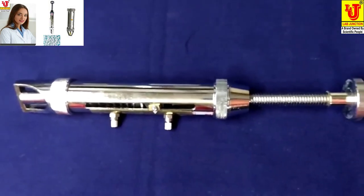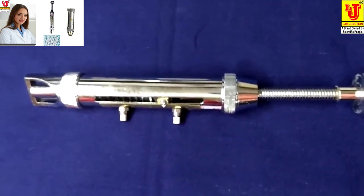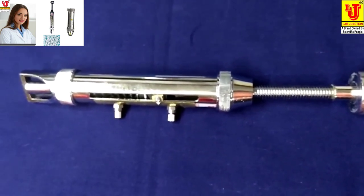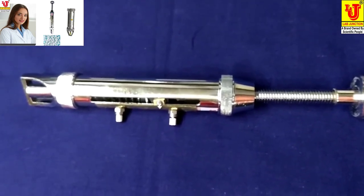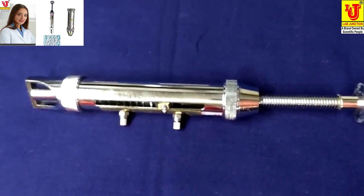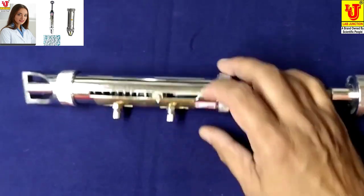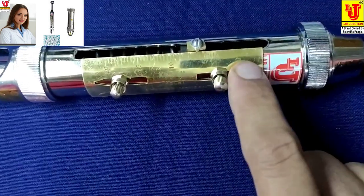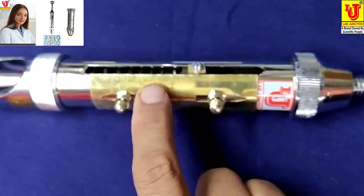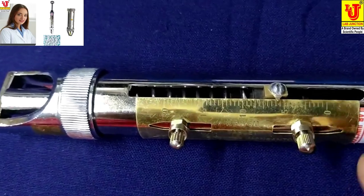This is a fairly handy instrument for taking quick readings for the hardness of tablets. It is made of brass turned parts, heavily chrome plated. The scale is 0 to 20 kg, and the index mark and division is in 1 kg.